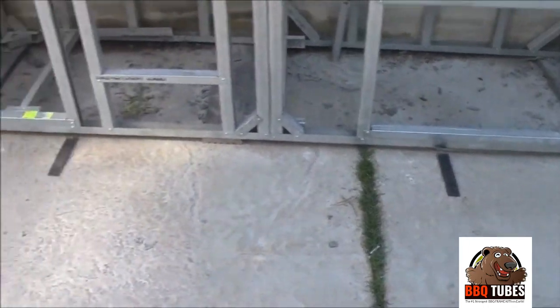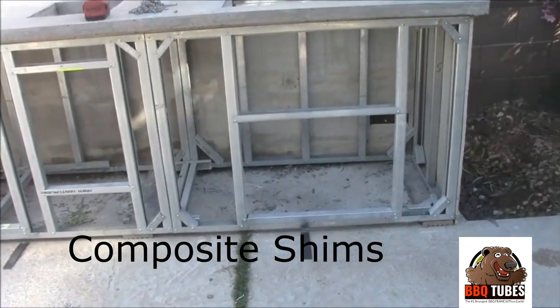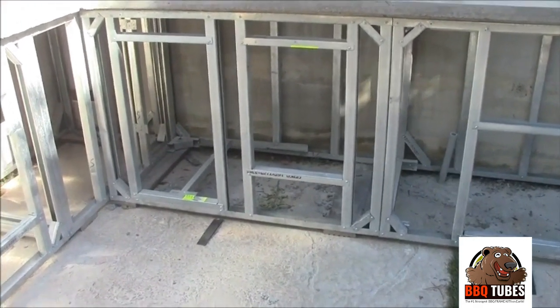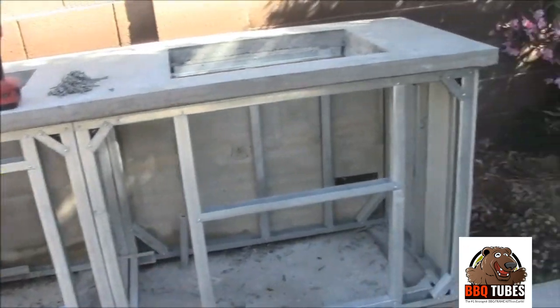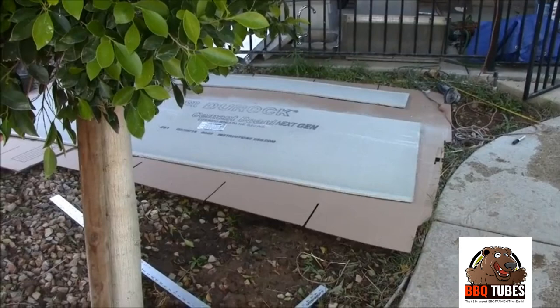With the shims in position we'll go ahead and bring over our cement board and clamp it on here so that we can mark our cutouts. We'll climb inside the island with a black permanent marker and trace along the inside of these cutouts so that we'll have perfect templates to take back over to the cutting area and cut out the holes for the cutouts.